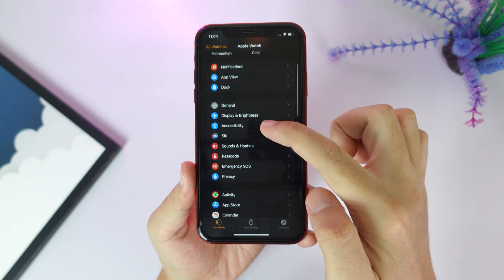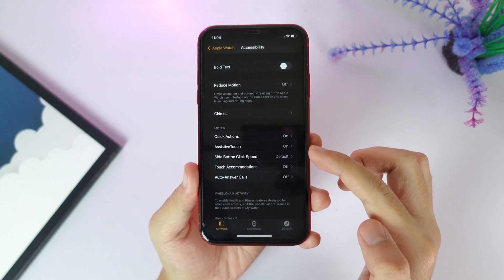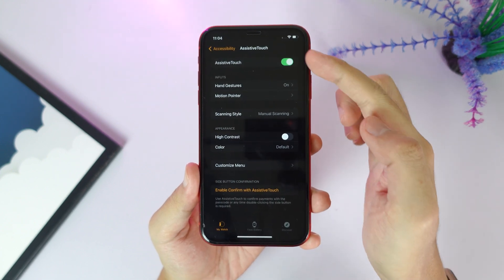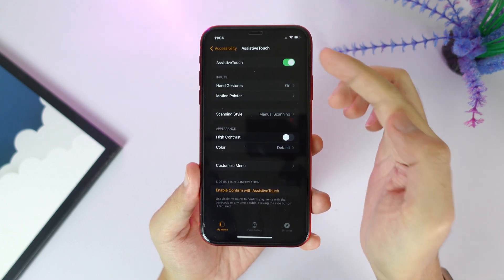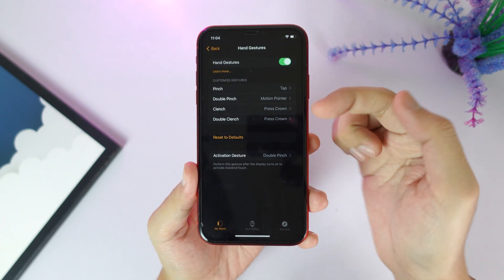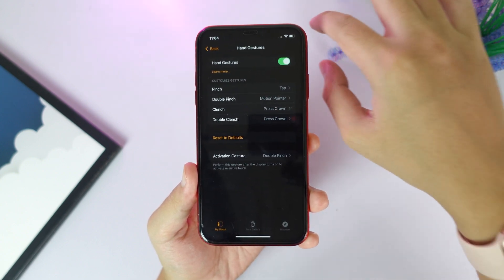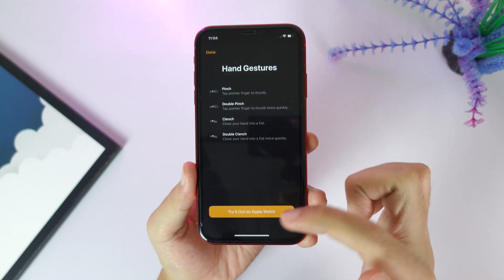I'm gonna demonstrate on my phone. Go into the Watch app, then under here go into Accessibility, and from Accessibility you're gonna find AssistiveTouch — go ahead and tap into it. Then all you have to do is enable this option called AssistiveTouch on the top. Then you have hand gesture options that you can follow along on how to use it properly. Click on Learn More to try it out on your Apple Watch.